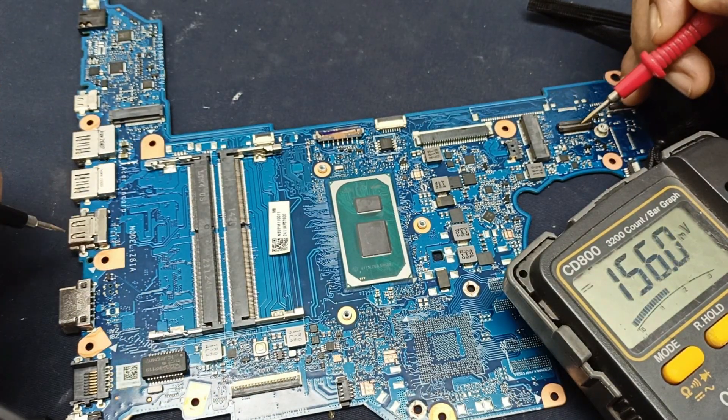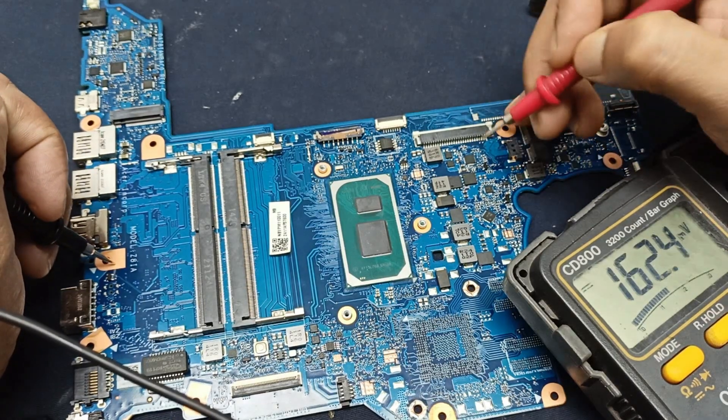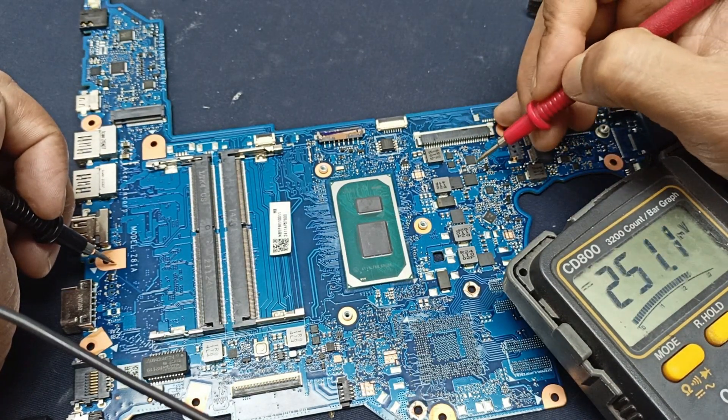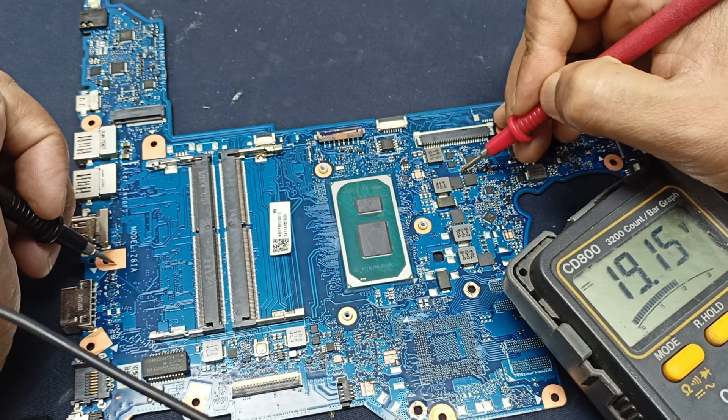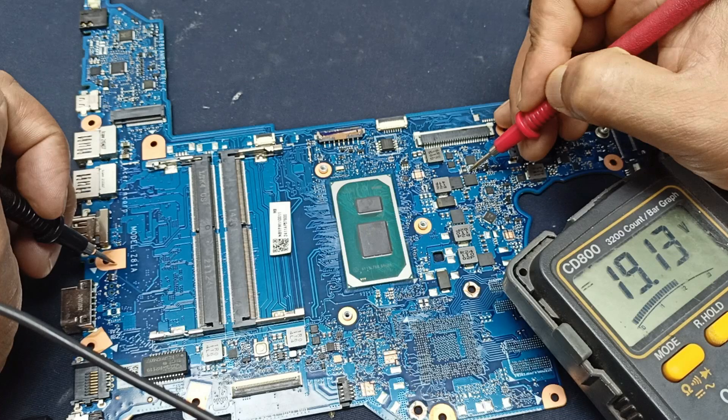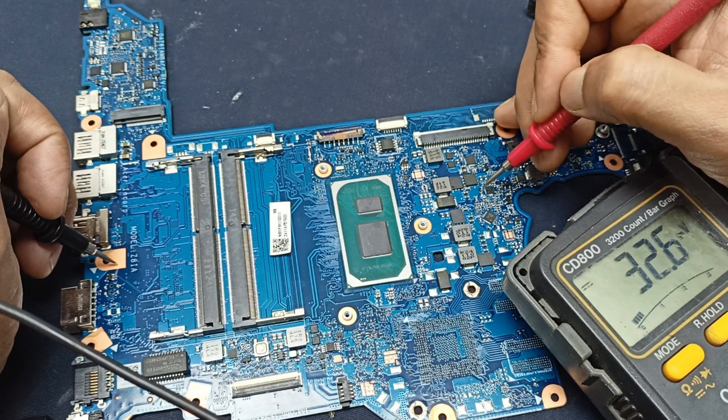5-volt and 3.3-volt voltages are okay here. This is the BK chip and this is the charging chip. Let us check this voltage to see if it is present. Here we have 9.5 volts present. And this one is the processor.